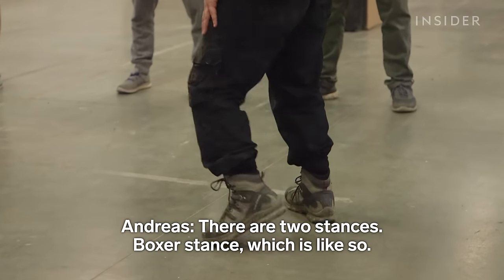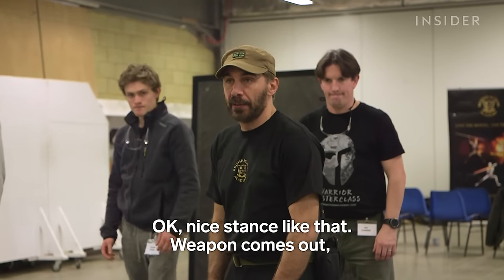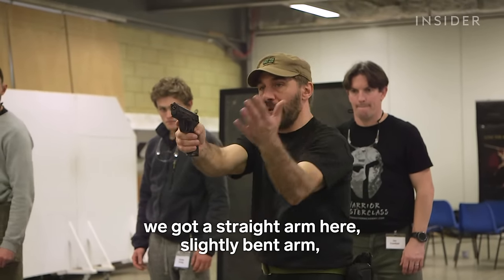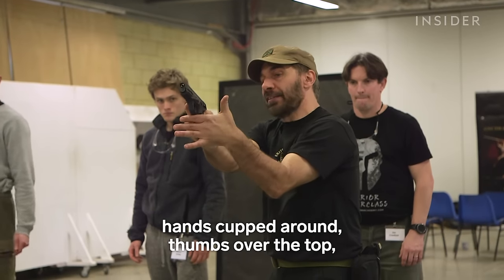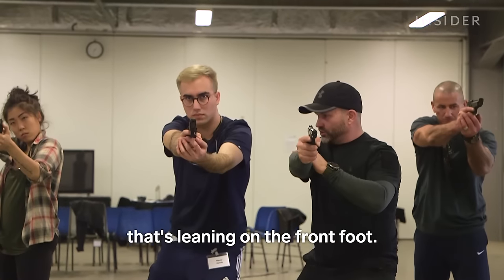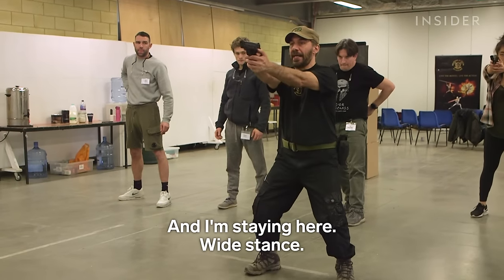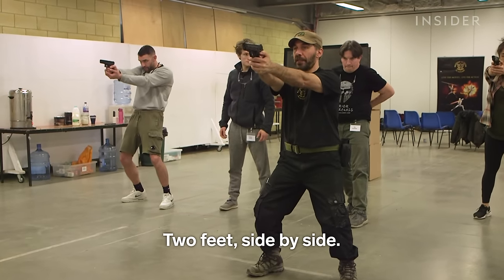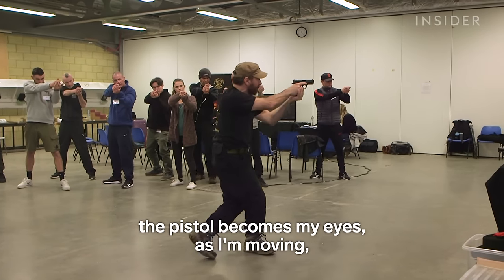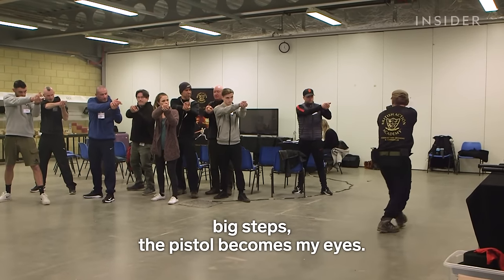There are two stances here. The boxer stance — a nice stance like that. Weapon comes out, we've got the straight arm, slightly bent arm, hands cupped around, thumbs over the top, leaning on the front shoulder. The other one is the weaver stance — two feet side by side. When we move forward, the pistol becomes my eyes. As I'm moving, big steps, the pistol becomes my eyes.